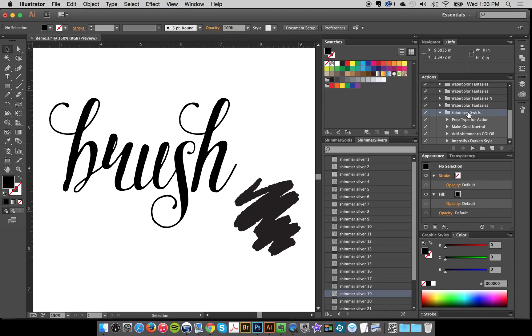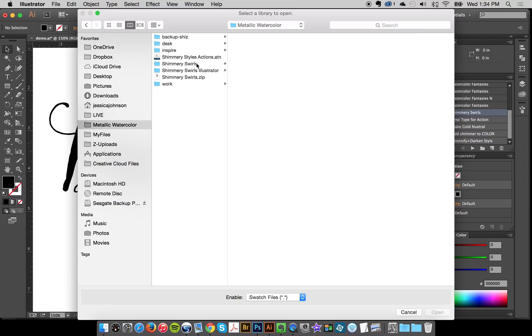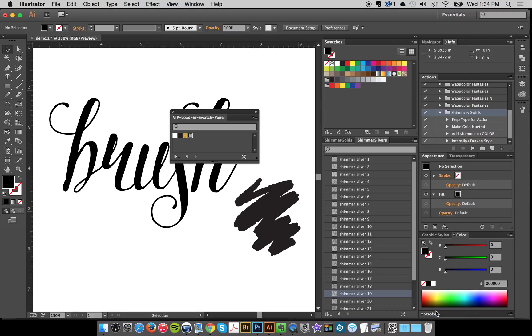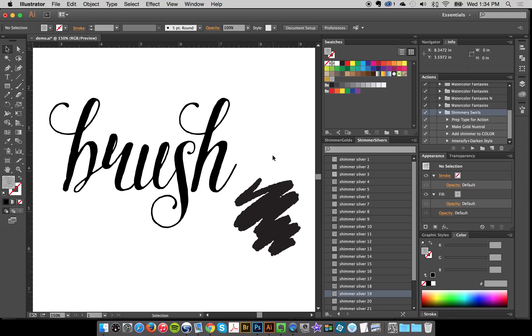You can find your actions here and load them up. I already have them loaded — they're called Shimmery Swirls. The only other thing is if you're going to use the actions, you need to load the VIP swatches, and they need to be in the swatch panel — not a free-floating library — or they won't run. So I'll open the swatch library, click Other Library, find my VIP load swatch panel, and click Open. What's very key is you have to click on the gold and the silver so they load into the swatch panel, because if they're not in there your actions won't run.